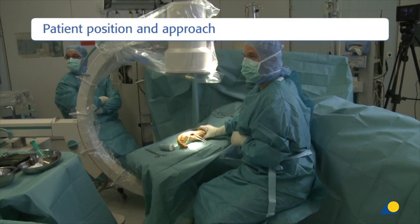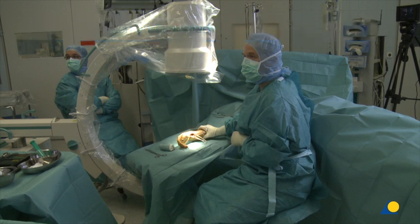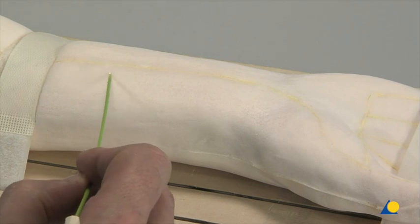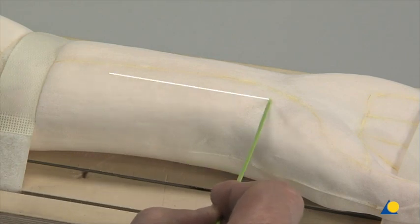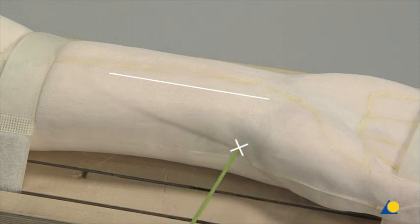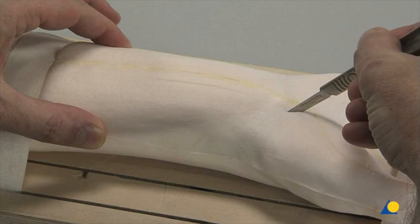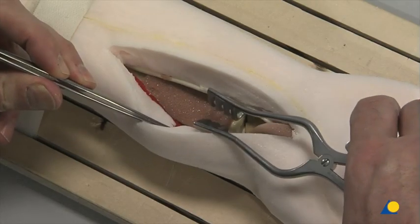The patient is placed in a supine position with the arm abducted and fully supinated. The C-arm must be placed to obtain adequate images when needed. The distal Henry approach is used. A longitudinal incision is made slightly radial to the flexor carpi radialis tendon (FCR), with the radius styloid marking the maximal distal end of the incision. The dissection is made between the FCR and the radial artery, exposing the pronator quadratus.